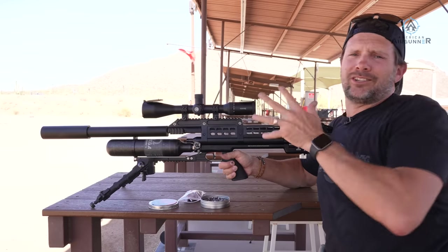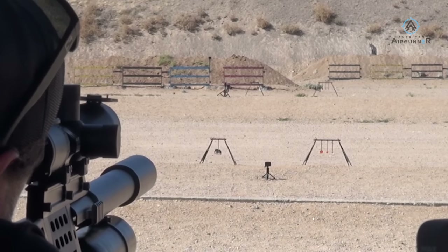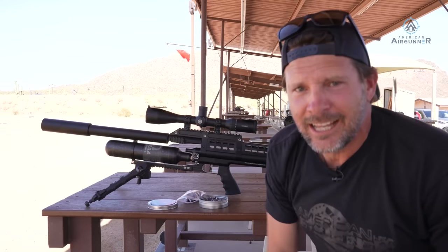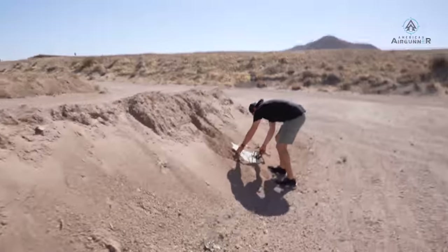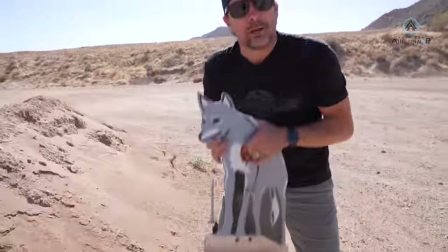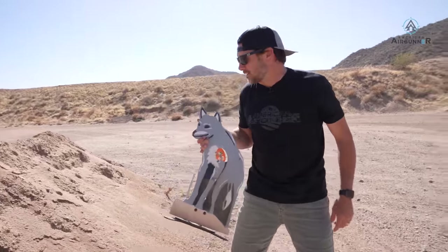Now the best part — shooting at 100 yards. I'm not sure exactly where it's hitting at 100, but there's a nice steel coyote out there with a tiny kill zone. Dead coyote — so much power at 100 yards with a pellet, it knocked the steel coyote off the berm. That is a giant, heavy piece of steel — it knocked the whole thing over. That means I hit the kill zone at 100 yards with a pellet. That was just pellets.